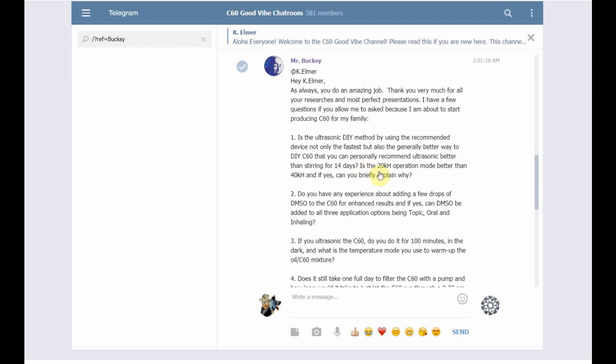Your other question is: is the 20 kilohertz operation mode better than 40kHz, and if yes, can you briefly explain why? Yes, per Martin at Red Lion. In my research of the different C60 producers, there's a handful of folks that use sonicators, and Martin at Red Lion is one. In all his experimentations and trials, he discovered that the lower the frequency of the ultrasonic machine, the better saturation he was able to obtain.